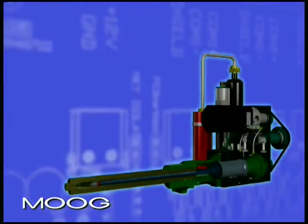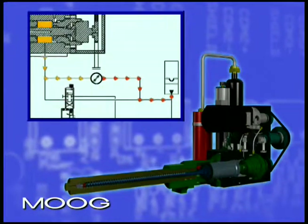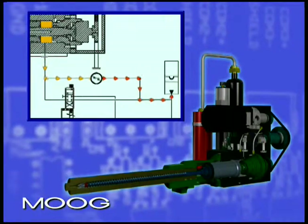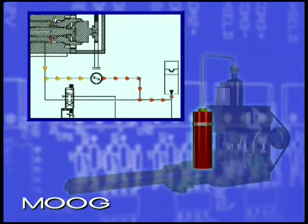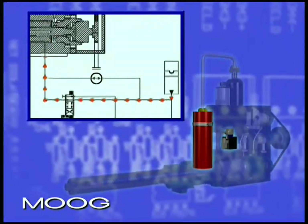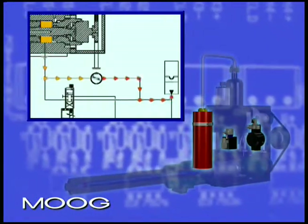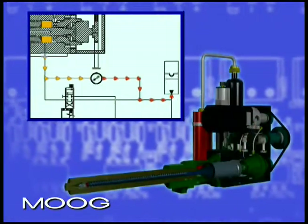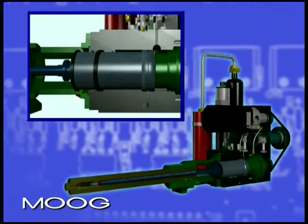To better understand the technology, it's helpful to describe how the system works. The PowerShot is a sealed closed-loop hydraulic actuator which has rotational and linear motion. Injection velocity and pressure are accumulator driven and controlled by a Moog servo proportional valve. The RKP radial piston pump modulates oil flow to control back pressure during recovery and returns it to the accumulator for the next cycle. Consequently, precision control is provided for the three major machine functions.